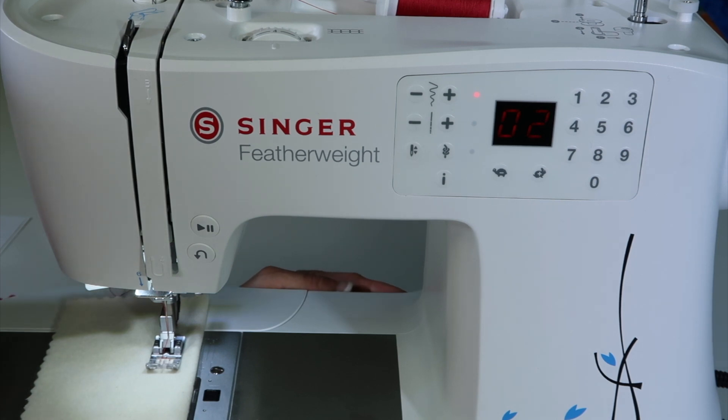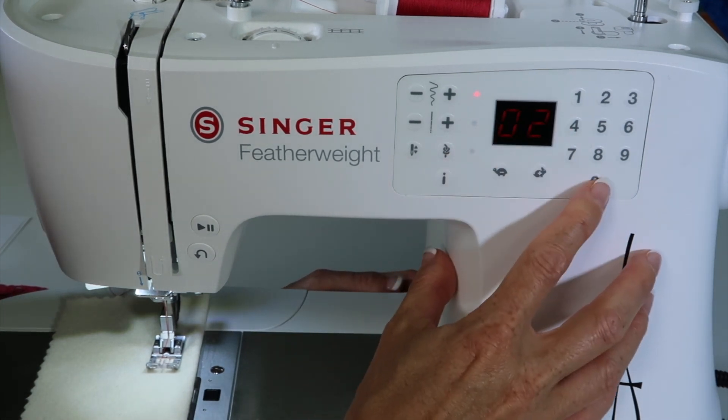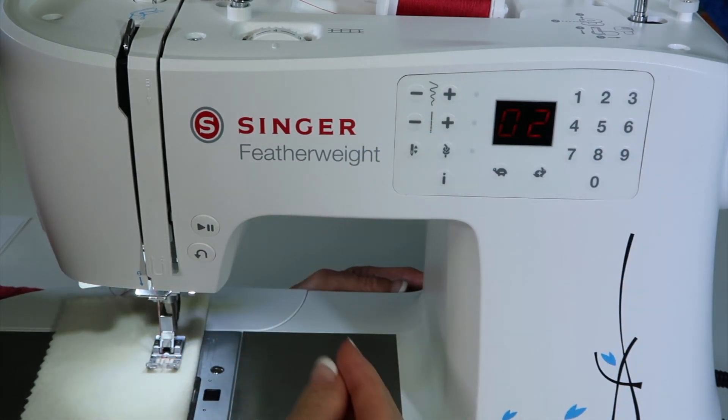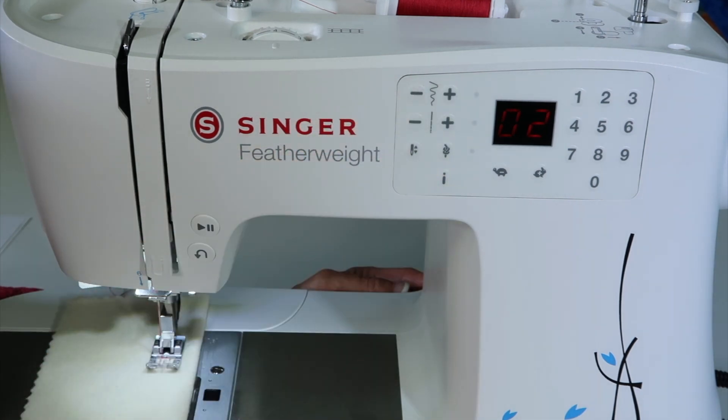The easiest way to clear out a setting is just to reselect that same stitch number. If I select stitch zero, two, notice the red light disappears and I'm back at the machine's default setting for width and length that I might have changed.